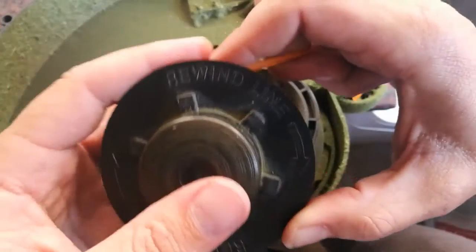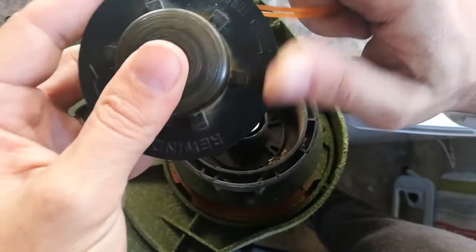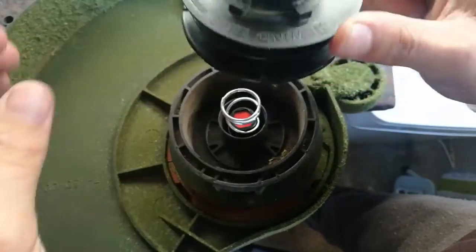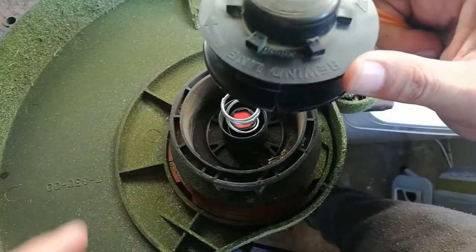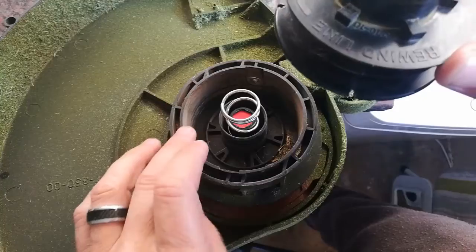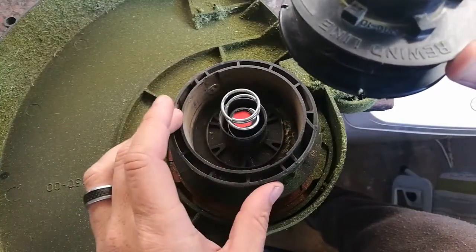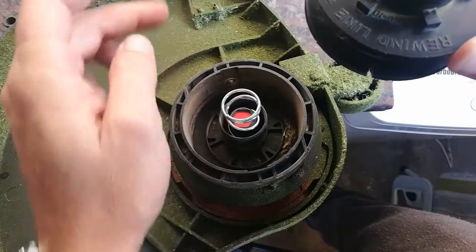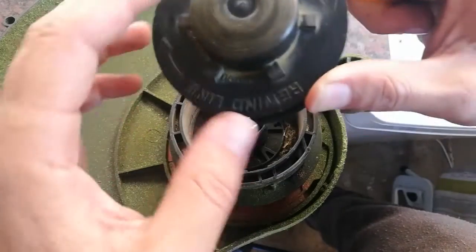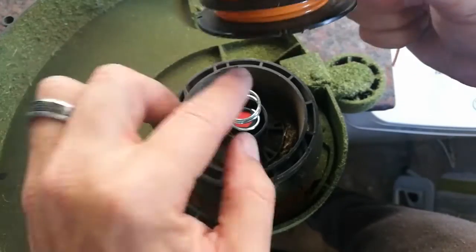Once you have wound up your line it looks like this. Now you can put it onto the machine — you'll see on the sides here is where your gut goes through, like over there and over there. You have to put one line through there and one line through here, and that's sometimes a bit tricky. And don't forget your spring here.